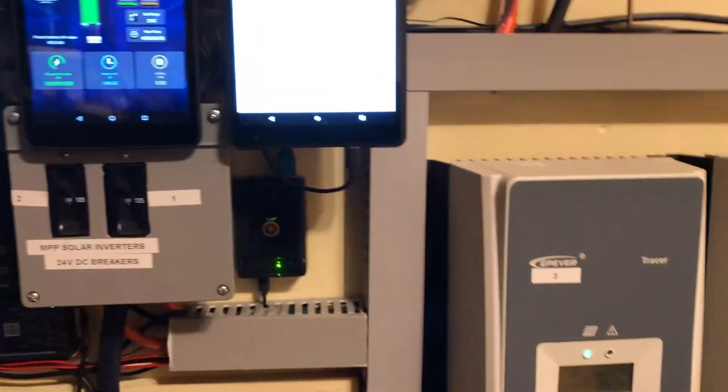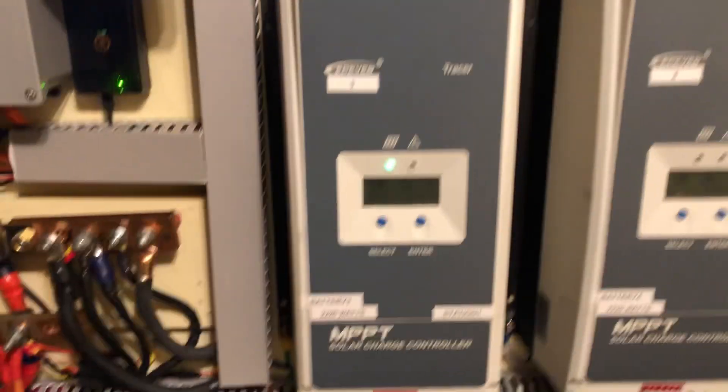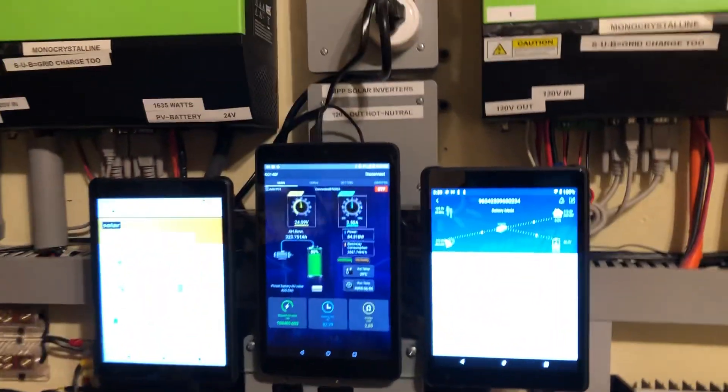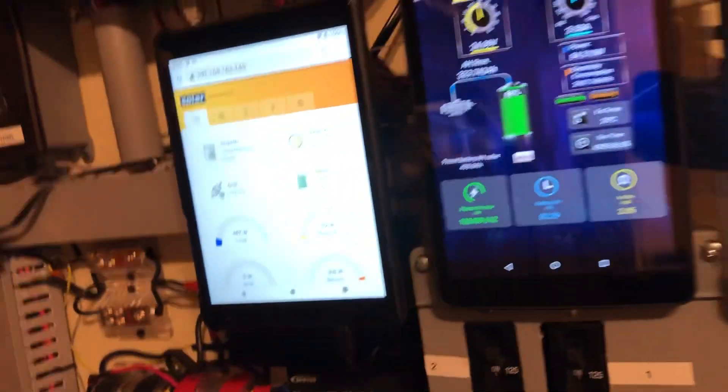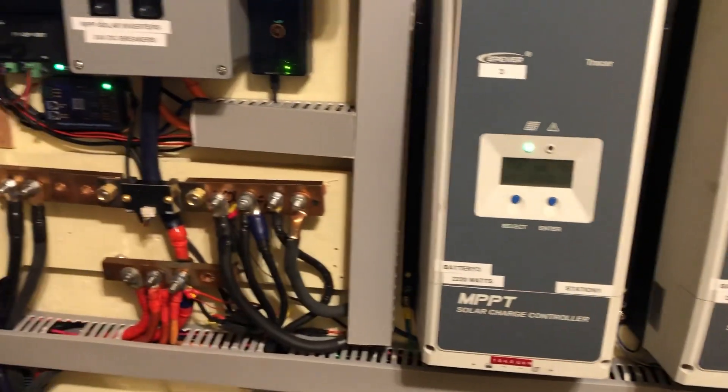I built my system to be user-friendly — I did not build it just for me who knows what I'm doing. I built it so that in case I got sick or died, my wife or my kids could come inside and understand everything. Passwords for everything pertaining to what I'm doing here are labeled. My wife and kids understand everything going on and what belongs to what. So everything has a number on it — they can always come in here and refer to everything. Everything is user-friendly, and all the DC breakers are also labeled.